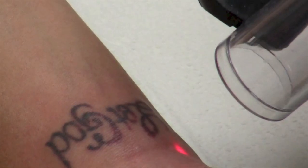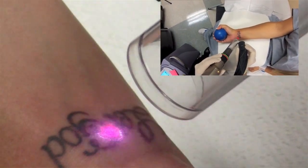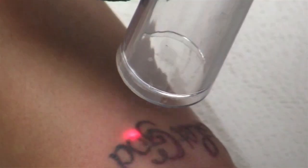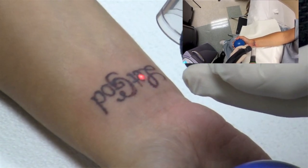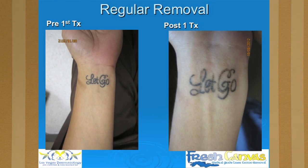Here we've treated both wrists with the regular treatment. This is the second time we've done it — there's already some erythema that you can see at the tattoo. This is 20 minutes in, and this is our second treatment, followed by the third treatment. You can see the regular removal technique after one treatment — the ink has lightened up, which is pretty typical of what you would expect for improvement after one treatment.